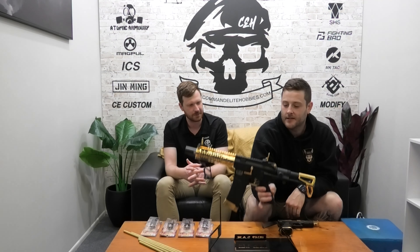Hey guys, I'm Giles. I'm Liam. This is Command On The Couch. We've got some really cool things to show you today. You've probably seen on the table a bit of bling bling. Here we've got an Atomic Armory — we've just added some 24 karat gold plating done to it. It's beautiful.